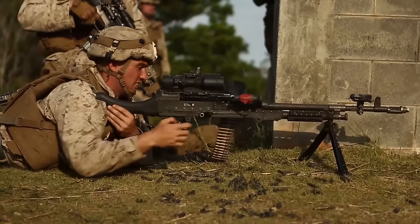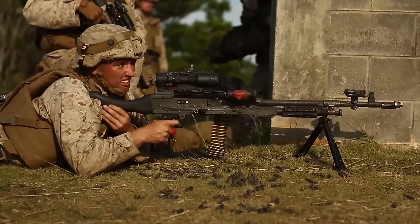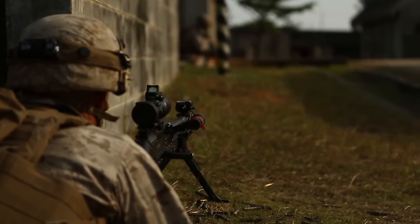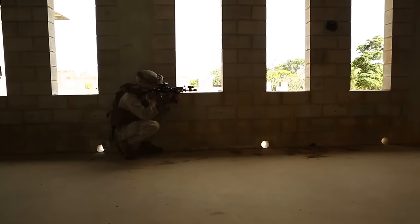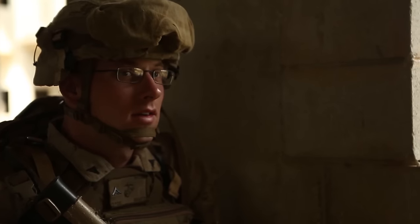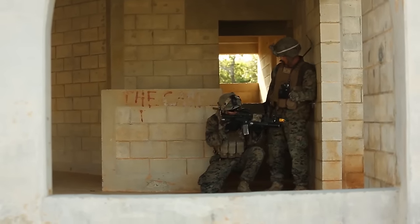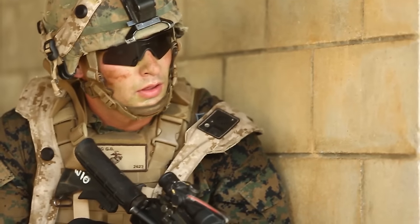With the support of this technology, Marines will be able to train much more efficiently and effectively. This training, in my opinion, was a success because we had two units here that both operated to the best of our abilities to defeat each other. They came in and we did everything we could to stop them, and they did everything they could to defeat us.